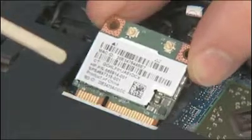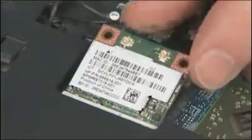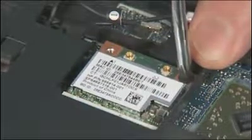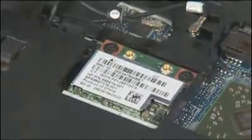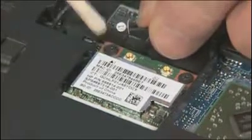At an angle, gently insert the wireless LAN module into its slot on the system board. Press the wireless LAN module down and replace the two 3 mm P1 Phillips head screws to secure the wireless LAN module to the system board. Reconnect the wireless antenna cables to the wireless LAN module.